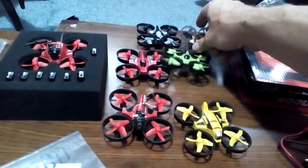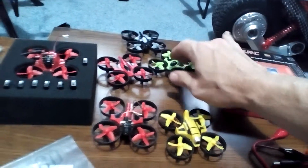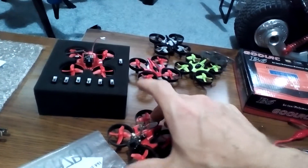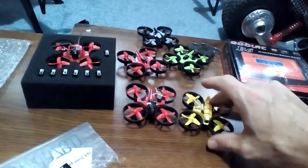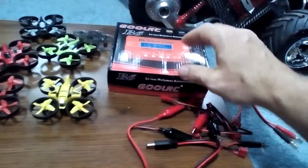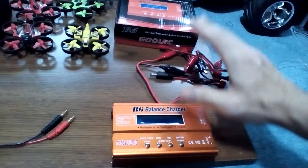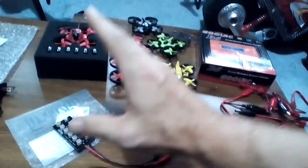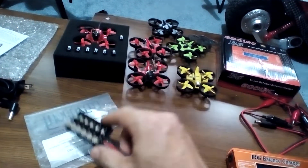This bad boy right here is much smaller than them but same concept. Why do we have the whoops out? Well, I want to learn how to fly FPV with this one and I didn't have the charger for it. On Drone Days — if you're not on there, check out the link down below — somebody suggested I get this charger, which is a B6 balance charger. So we got the B6 balance charger, came with all types of accessories.